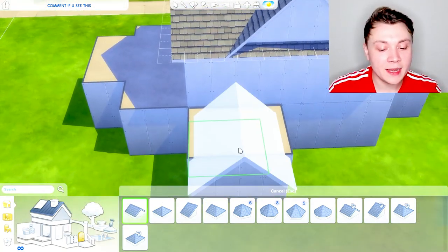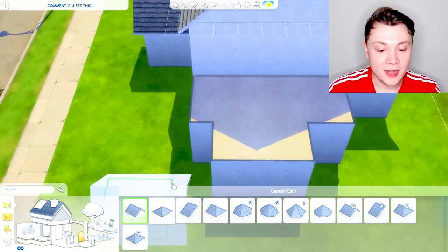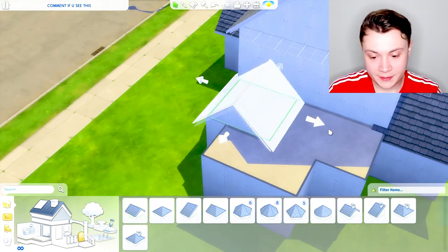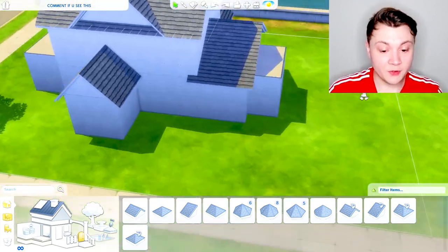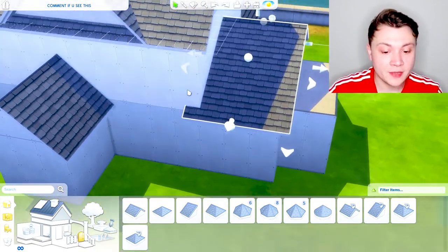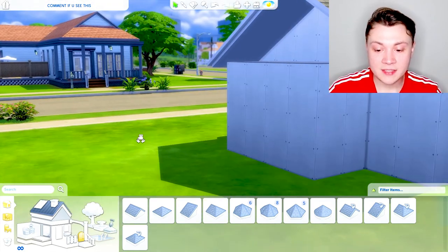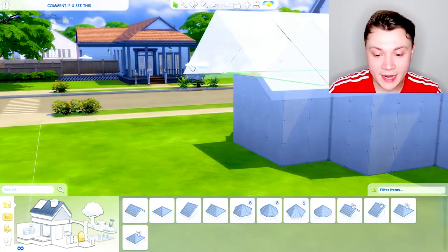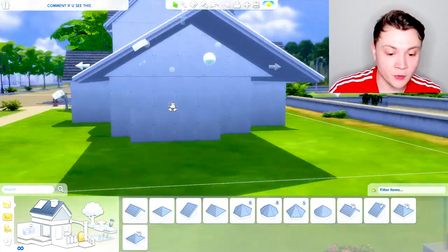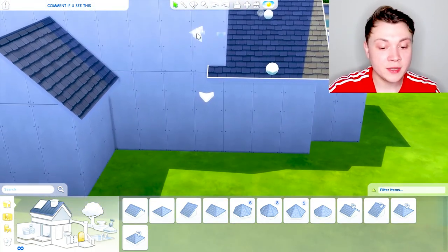Now we've got these awkward little bits coming off here. You have two options: you could do another gable style roof coming off, which looks quite nice, however in other areas it can look kind of strange. One thing that happens when you do this kind of roofing is it clips through — all you have to do is not click the big arrow but click the little arrow. What this does is it makes the tiles bigger and smaller. If you click the main arrow it actually extends the wall itself out, but when you just move the small one it just extends the frame. You can also use this to reduce the frame — so if it's clipping through, just click it to make it smaller.